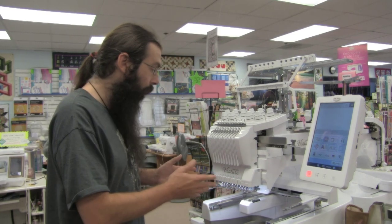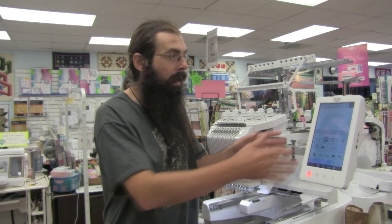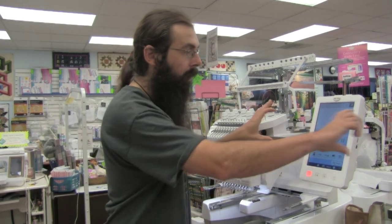This is the brand new Baby Lock Venture, but this cap frame is not limited to just the Venture. This will fit on any 10-needle machine that's ever been made — that would be the Enterprise, the Valiant, and the Venture. It will also fit the Intrepid and other 6-needle machines. Basically if you have a 6-needle Baby Lock machine and the screen is oriented vertically, it is going to fit. The ones it wouldn't work with are ones that have the screen going horizontal.